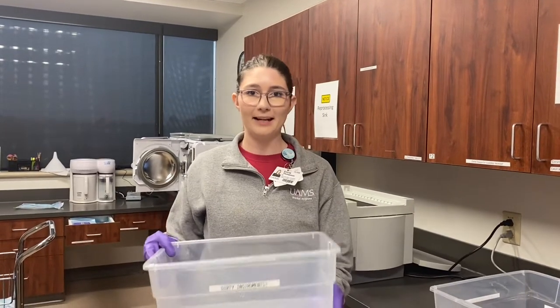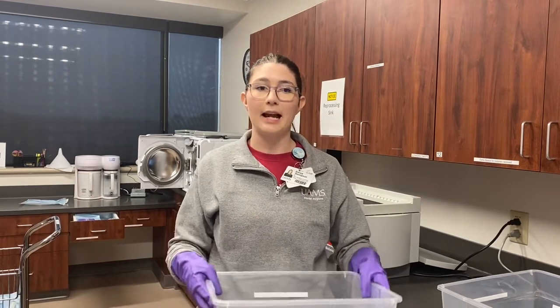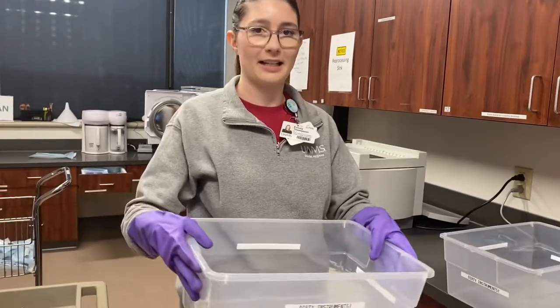Hi, this is Mrs. Thompson and today I'm going to go over the overall process of sterilization. As a CA you are required to wear these nice purple kitchen gloves and when you carry around this bucket to collect the instruments.